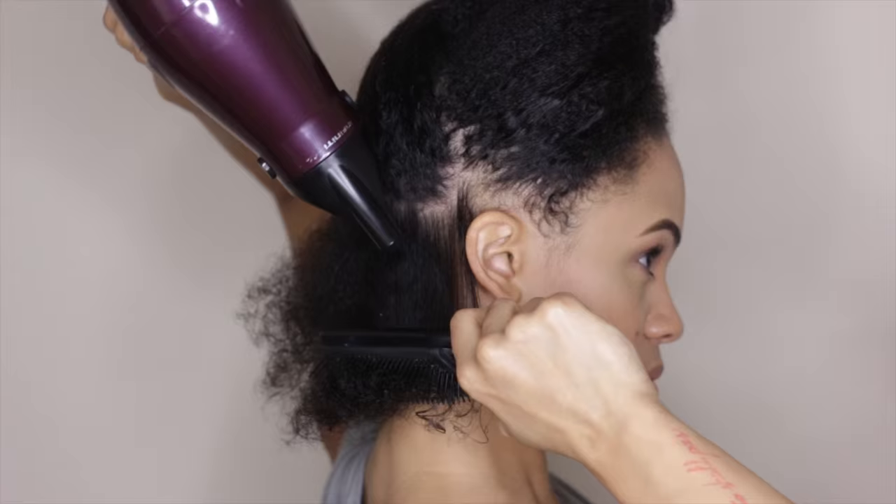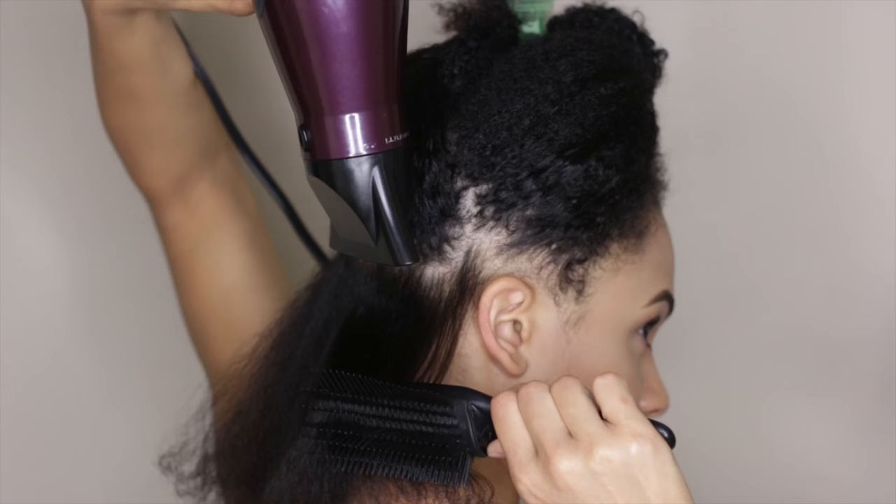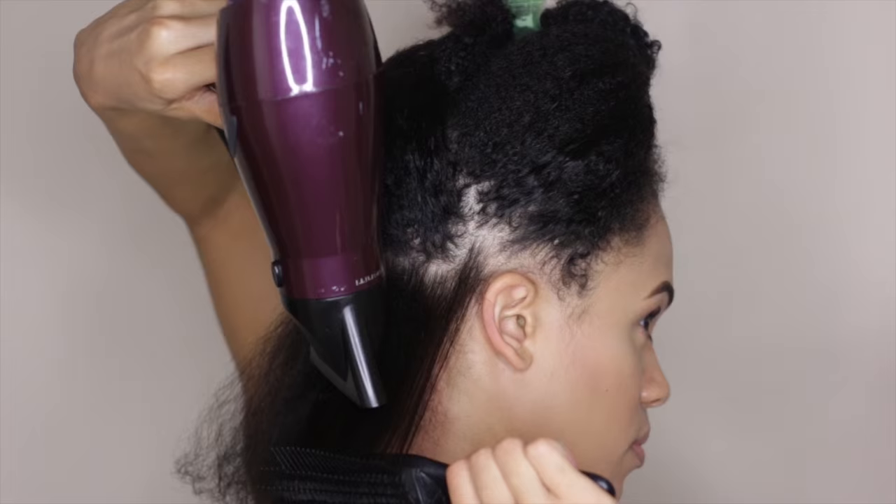Here I'm using a blow dryer on a high heat setting with a nozzle attachment to control the airflow. After the section is fully dry, I put my dryer on a cold temperature to help close and seal the cuticle. Then I just repeat the same steps all over my head until I'm done.